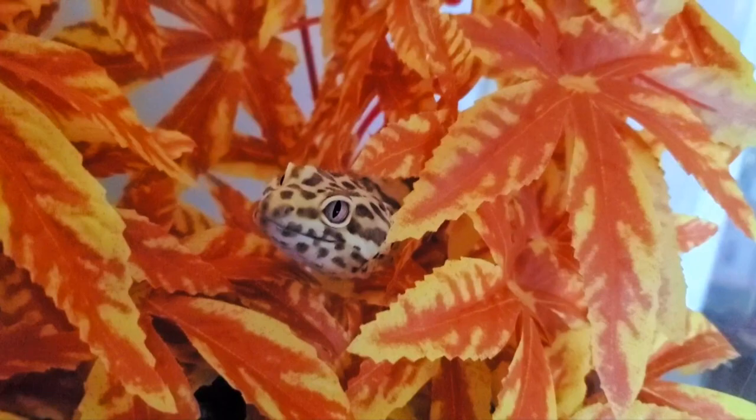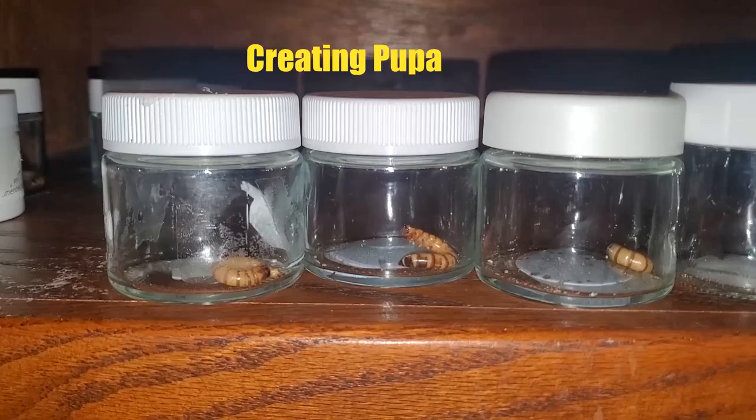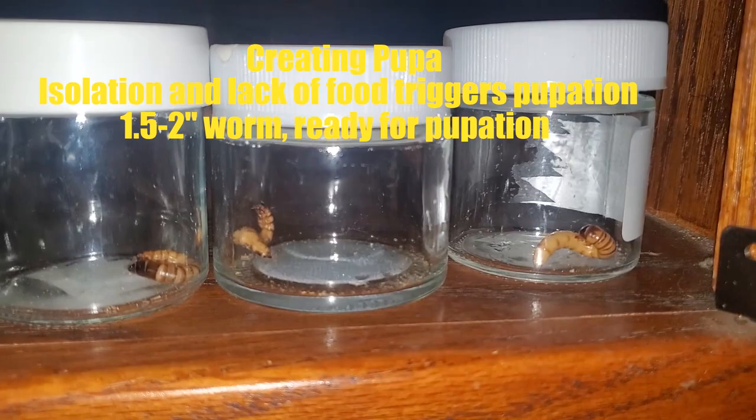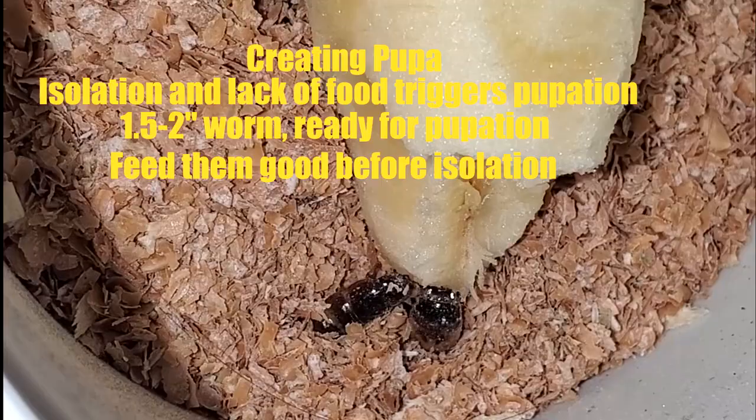Today I'm coming to you with a more in-depth video on superworm pupation. Recently I've been asked quite a few questions in the comment section about pupation, so I figured I'd provide a better explanation than I did in my superworm breeding guide, and give a few examples.